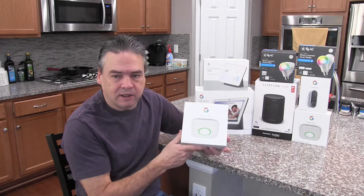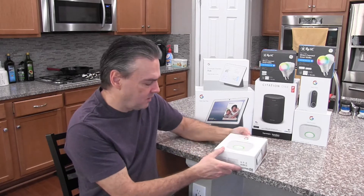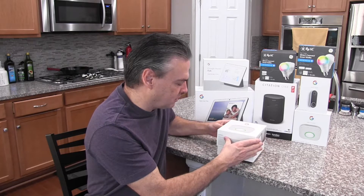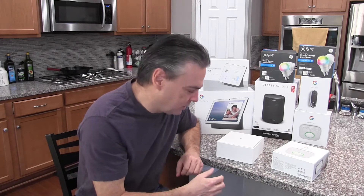Today we're taking a look at the Nest Protect Smoke Alarm. This is a smoke alarm and carbon monoxide detector. I thought I'd do a quick unboxing on it. This is the wired model, so it plugs into the existing house power. They do have a battery operated one as well.